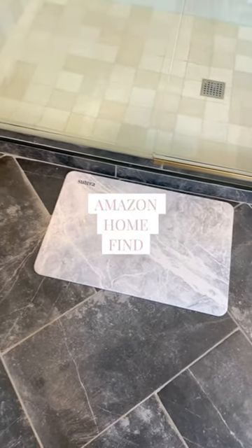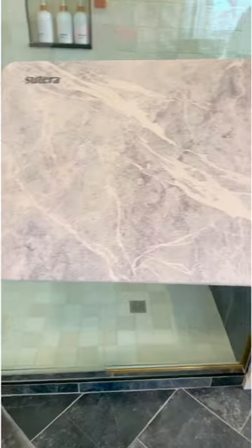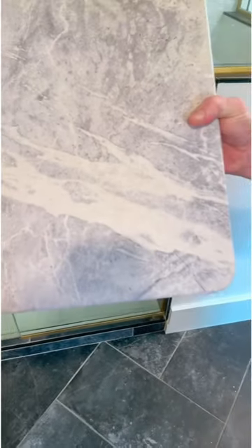Amazon home must have. For those of you that love the stone drying mat for your dishes, check out this bath mat. It's also made of stone and is absolutely beautiful.